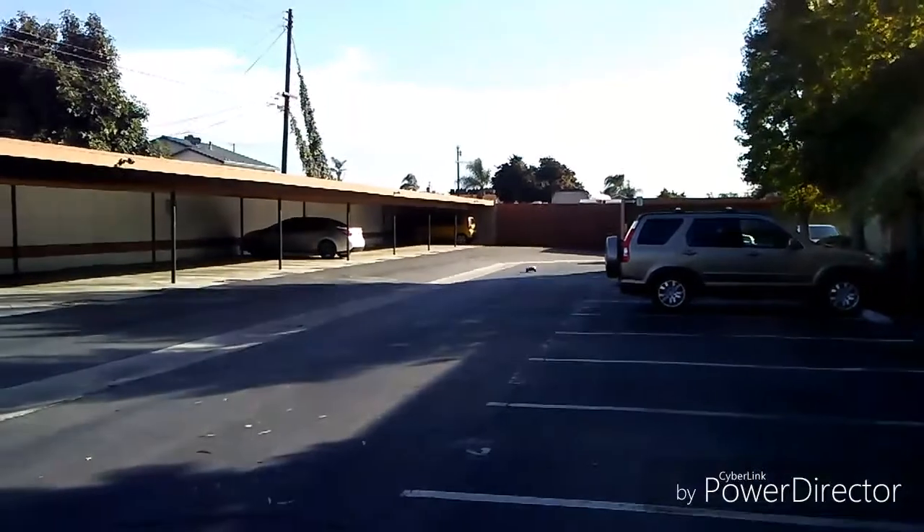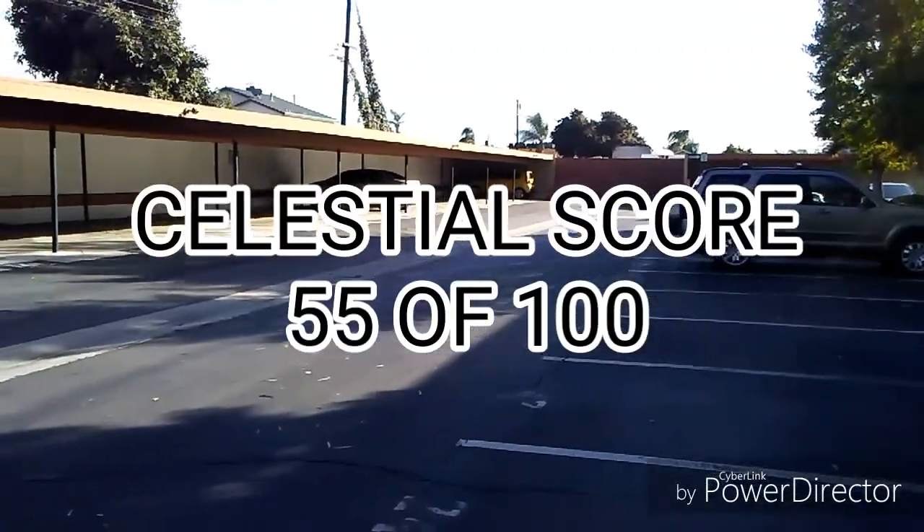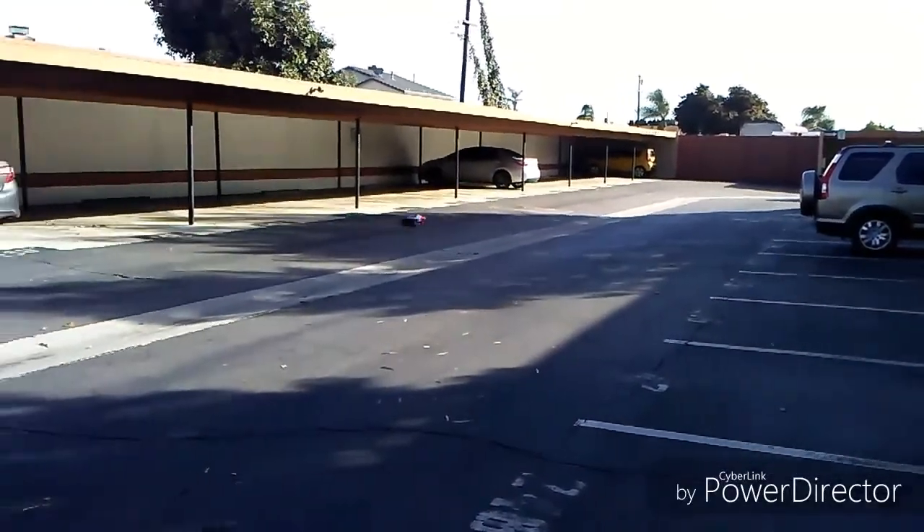Add it all up and the total Celestial score is 55 out of 100, which is average, since the high center of gravity chassis and the poor tire compound holds it back from a good score.